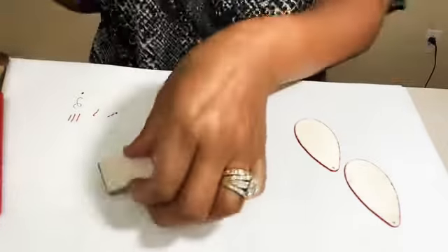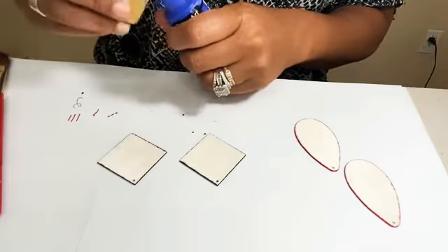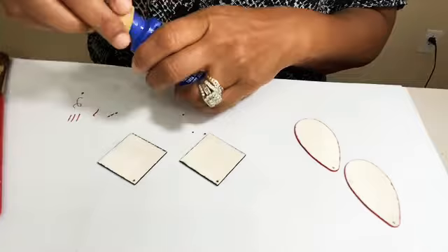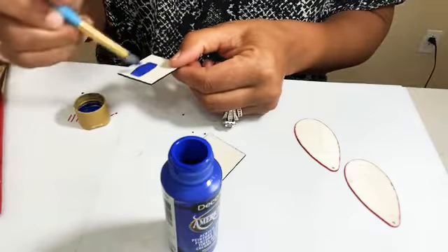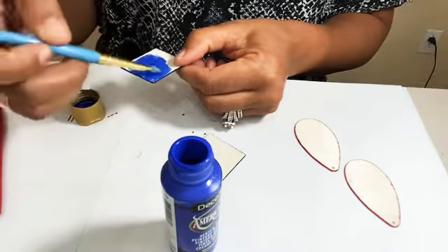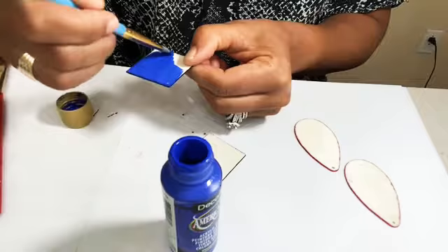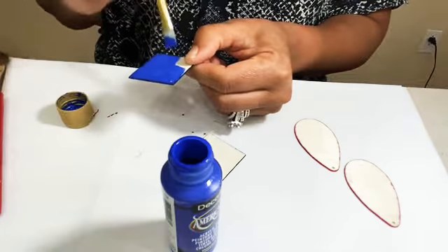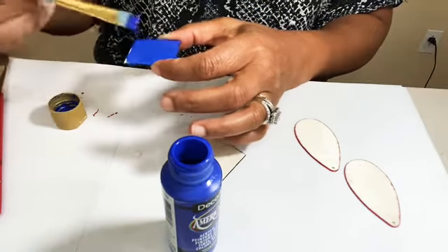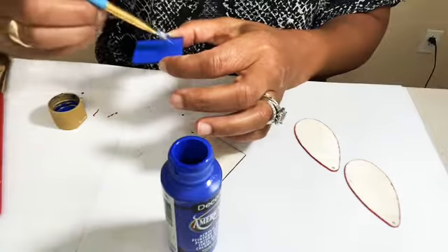For the blue earrings — the ones with the blue marker on the front — I'm going to paint the backs a really pretty blue color and I'm just going to use the cap of the paint to paint with. We're going to do two coats just so we have a nice finish on the back. I'm going to do my best to be careful not to get anything over on the other side of our design. I don't really need to go very close to the edges because we already did the edges with the marker, so we already have a finished edge. I'm going in the opposite direction to make sure we get the grain done really well.